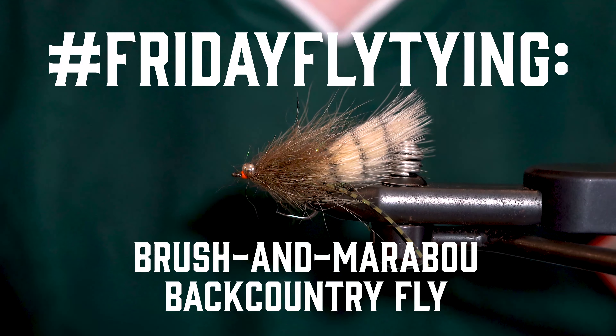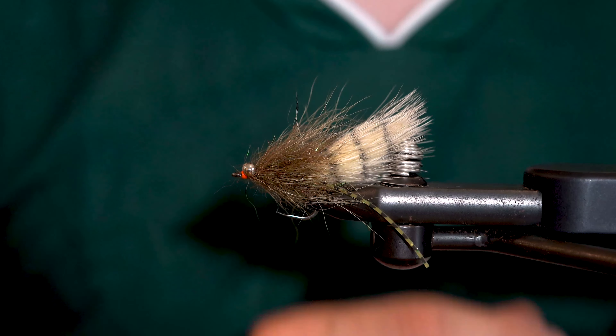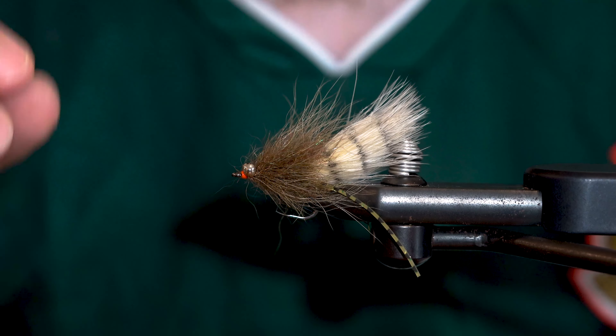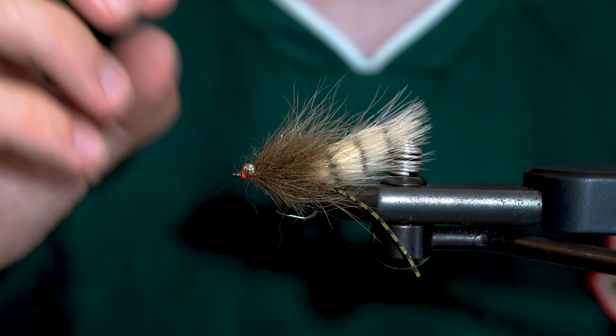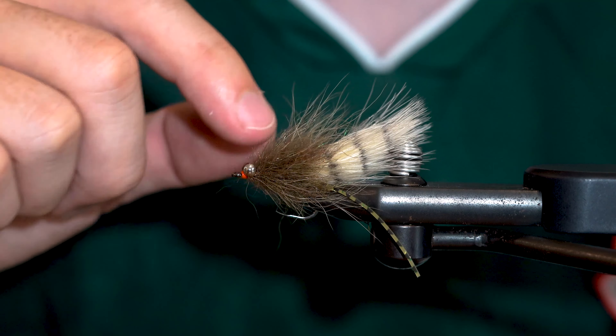Today we're tying a simple redfish fly on the Allen SW004 hook. We'll also be using some of our brass barbell eyes. While there's been many iterations of this style of fly, it's functionally a variation of a woolly bugger. It's got the marabou tail so you get lots of that implied motion without really moving the fly much, as well as a brush for the body. This gives you great profile and pushes water, which is crucial for redfish, without a lot of bulk.